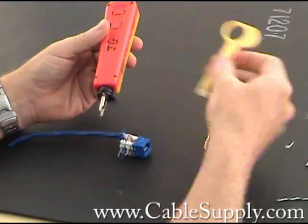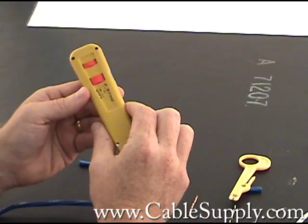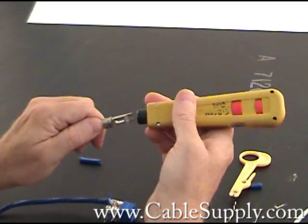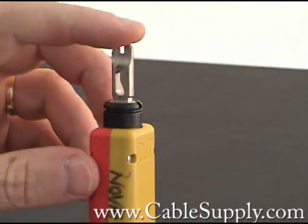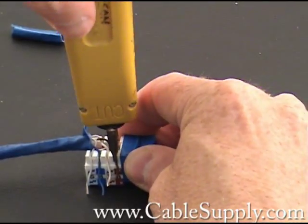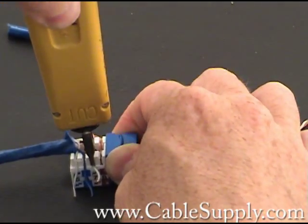There are two types of punch down. Today I'm going to use my punch down, which is the professional type — it really works well. It's a Harris Dracon punch down; I've used this model for years. I have a 110 blade in there. The 110 blade has a sharp edge on one side and it will say 'cut,' so I want to use that on the outside of the 110. I'm going to be pushing down and you'll see it snaps — that pushes the cable into the slot and cuts off the excess.